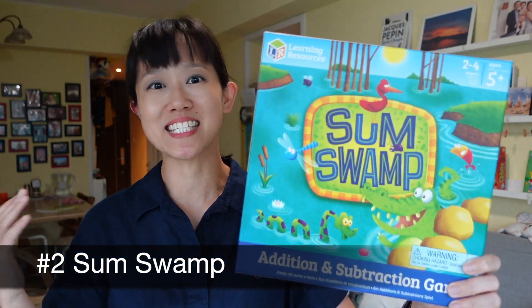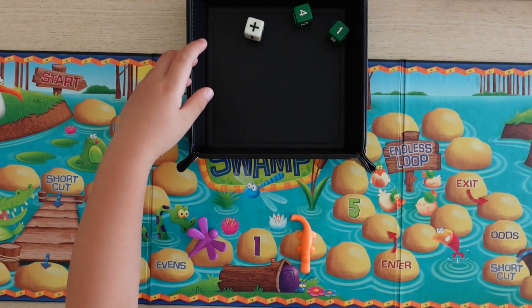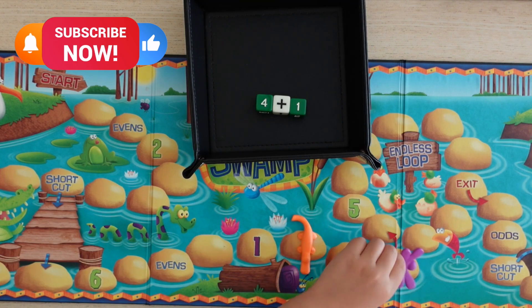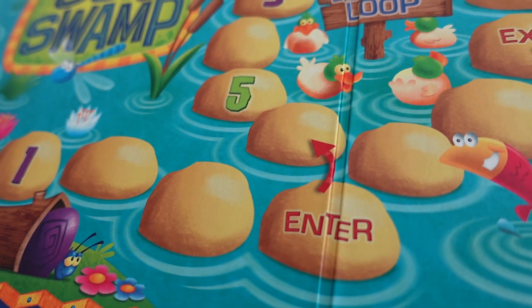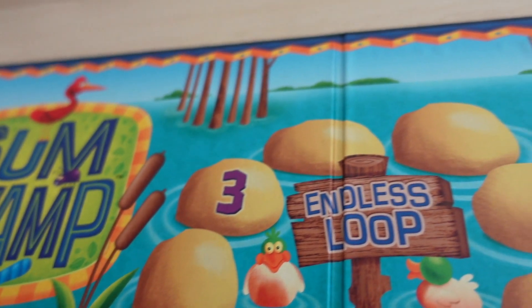Swamp is a game that uses addition and subtraction as obvious parts of the gameplay. It's another race to the finish game, but there's a variable of the symbol dice which determines whether you add or subtract. There are also special spaces on the board, even or odd numbers to roll, and numbers requiring further addition and subtraction to get to your final space.